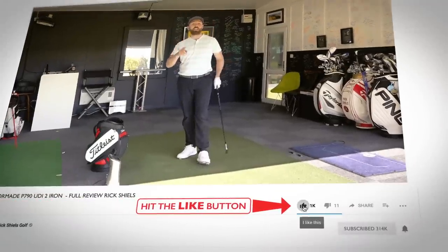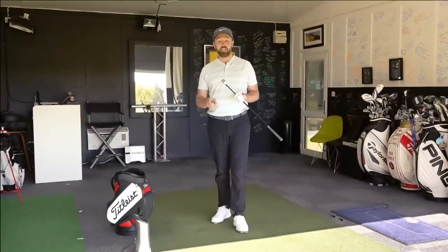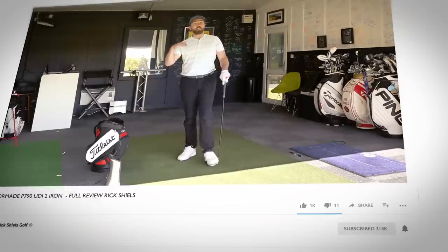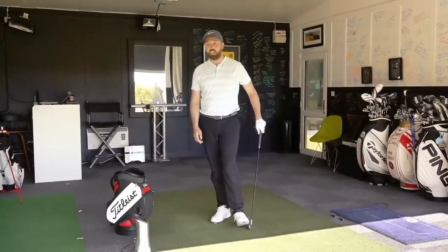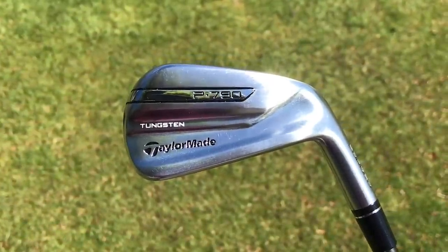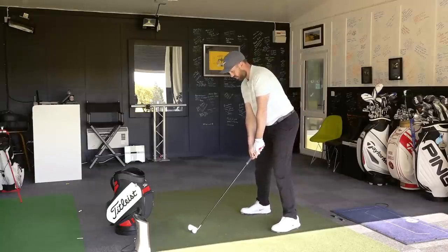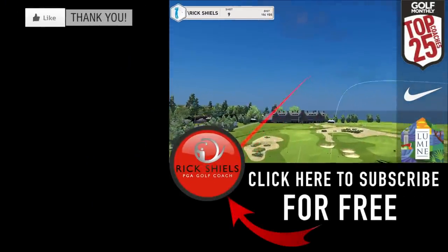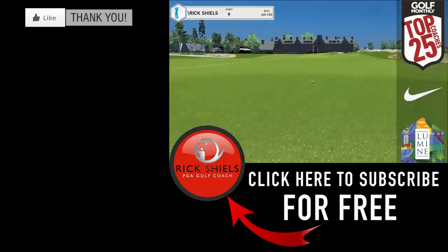Thanks for watching. If you enjoyed the video, smash that like button and let me know in the comments what you think of the TaylorMade P790 UDI — the Ultimate Driving Iron. I'm sorry, but I'm going to go one more — I'm not done. Last shot. Every day — it's got to be going in the bag. That is crushed.